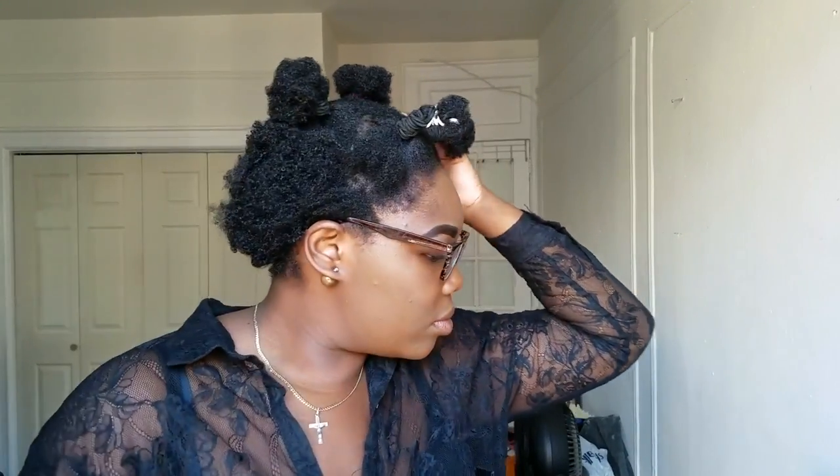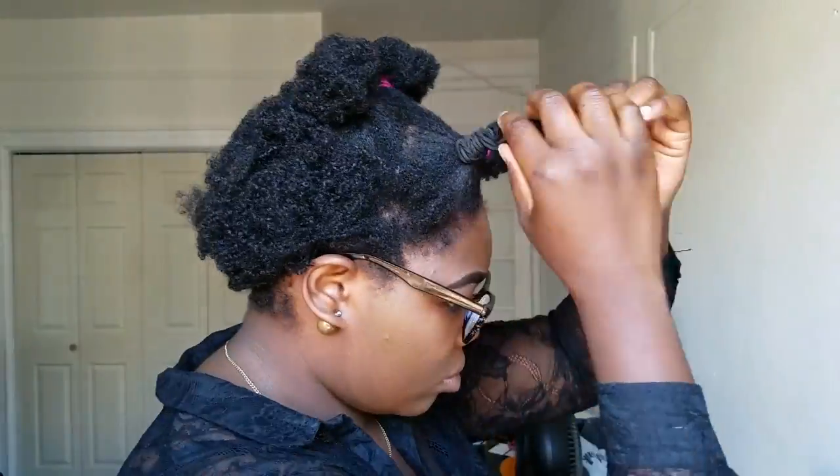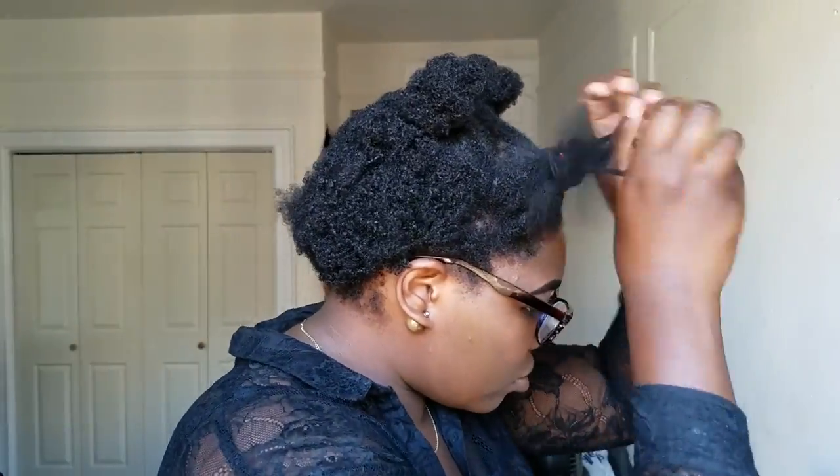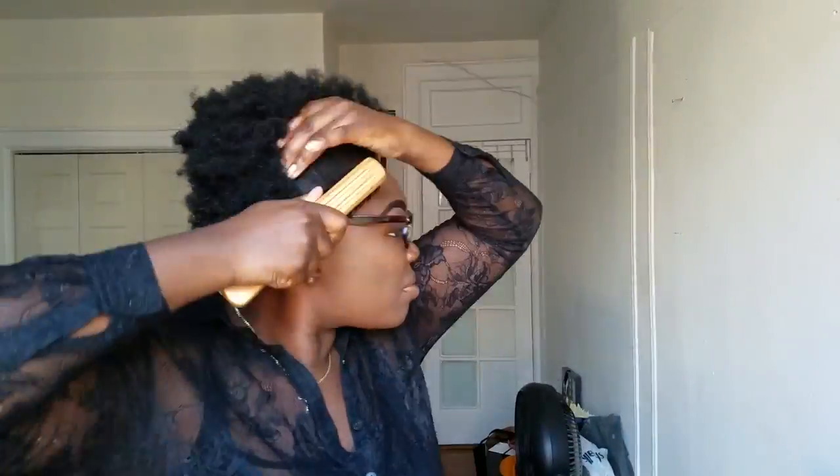It's the next day. I had four sections threaded and went to sleep — look at that curl definition! Now we're just going to take these out. Please be careful because if you used a scrunchie it might snap and rip some things out. Then we're just going to fluff — just fluff until you cannot fluff anymore.